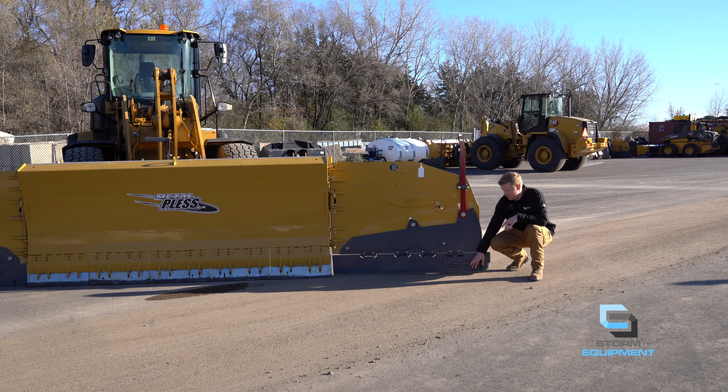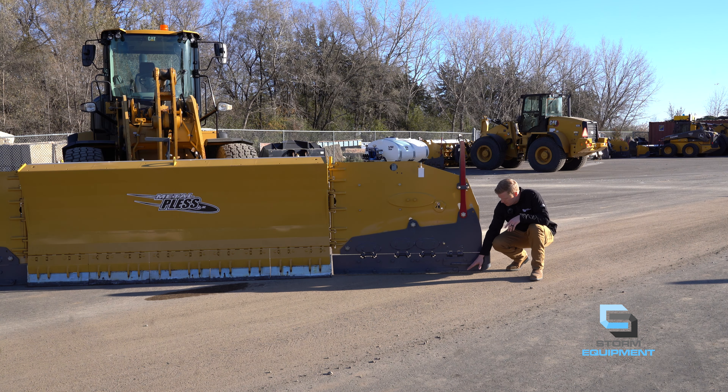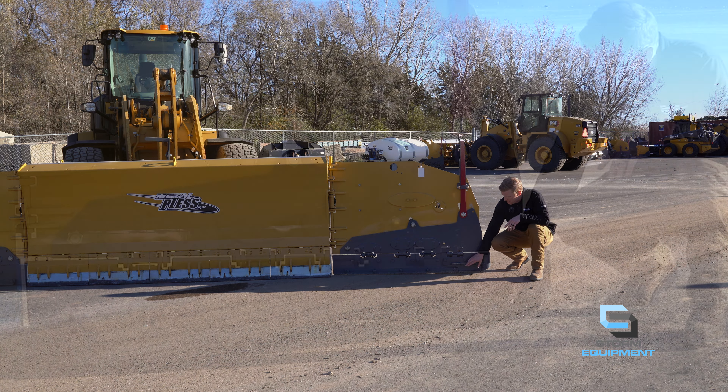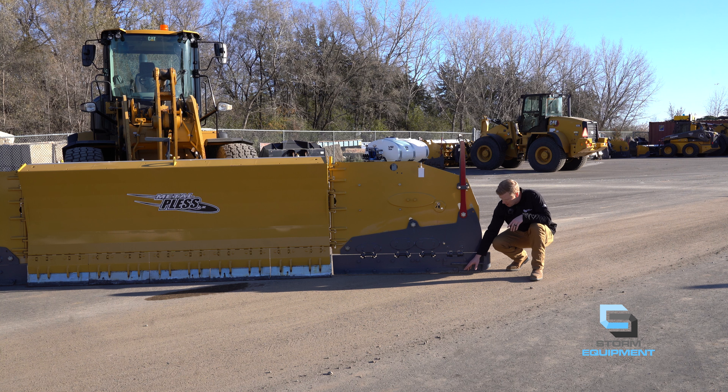The bottom eight inches of the wing also have that HD Soft Trip Technology. So if you were to hit an obstacle on the wing, the bottom section would trip back and reset. Below the HD Soft Trip, you don't have the live edge on this wing where it'll contour to the account, but you still have the carbide inserts. On the wings of the live edge plows, you'll have these bolt holes — that is your wear indicator on when to change your wings. When these bolts are touching the ground, it would be time to order parts for your MetalPlus plow.